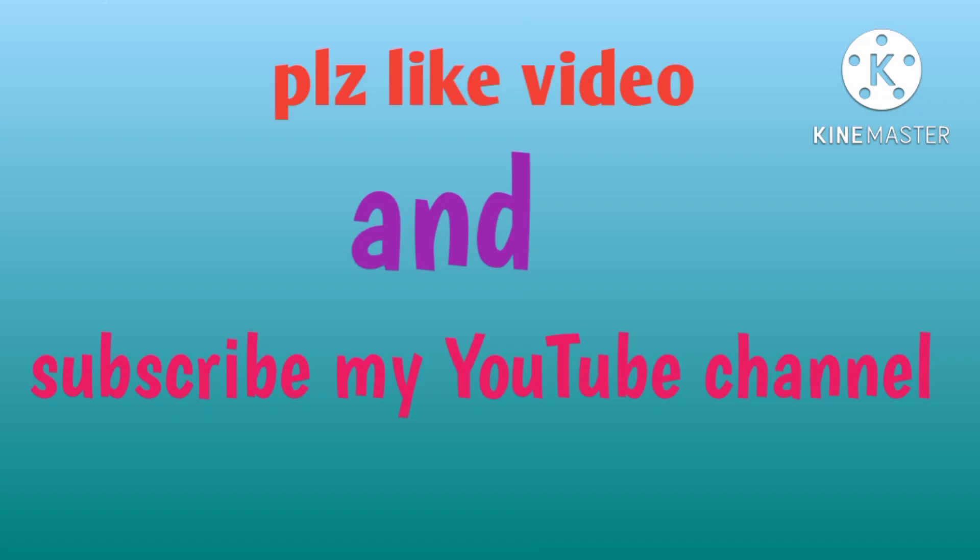Please like this video and subscribe to my YouTube channel for further videos like this technical video. Please subscribe.